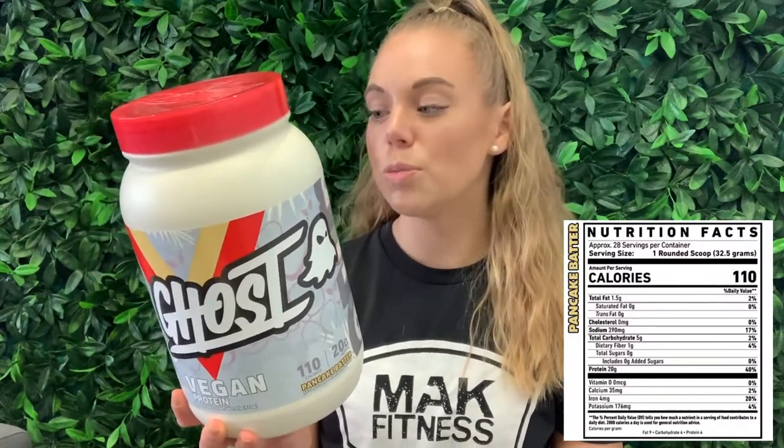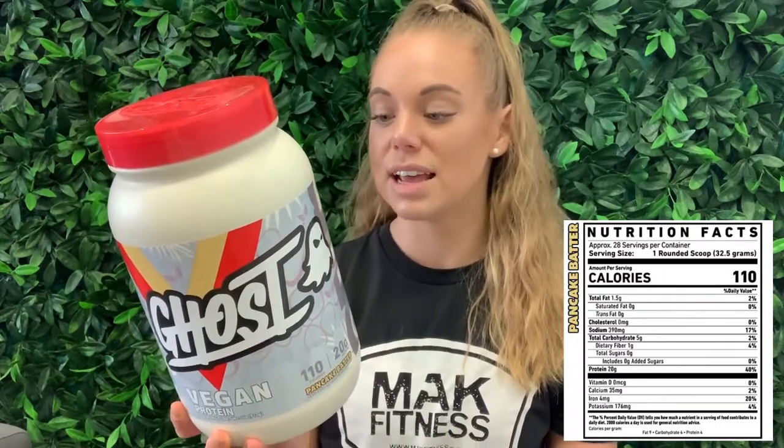Now the macros — because that is super important — I'm going to put them up here so you guys can follow along. Each serve is one scoop at 32.5 grams. In that scoop you get 110 calories, 1.4 grams of fat, 20 grams of protein, and 5 grams of carbohydrates — of which zero is sugar. So it's a very lean protein: 110 calories is very low, and you still get the full 20 grams of protein.